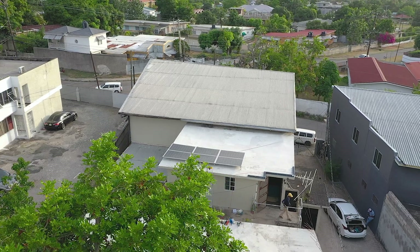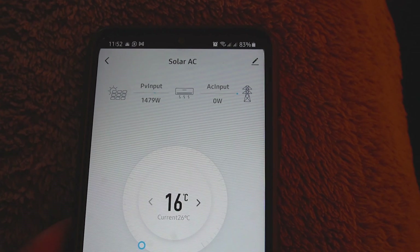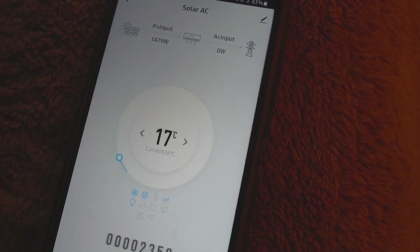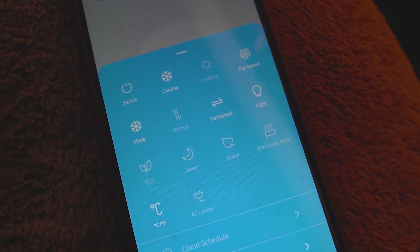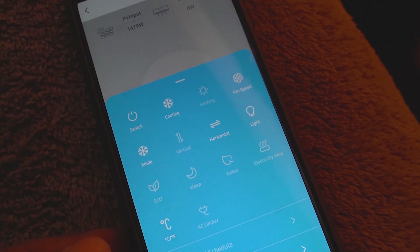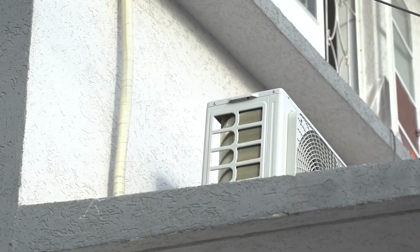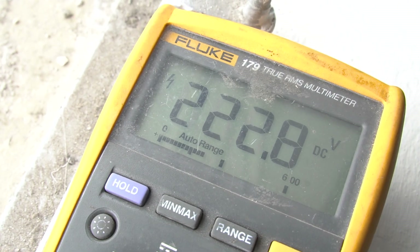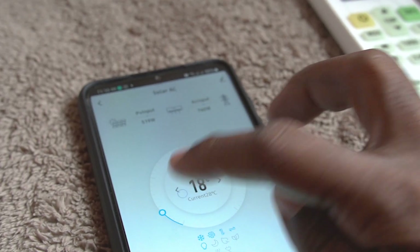There are some other features as well. You can always control the air conditioning unit through the app — you can control it remotely from wherever you are over a data connection or Wi-Fi. There are some other cool features added in. As soon as you get your air conditioning unit, you can easily download the app and start testing out. We'll see you next time!